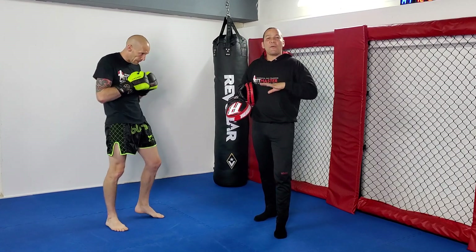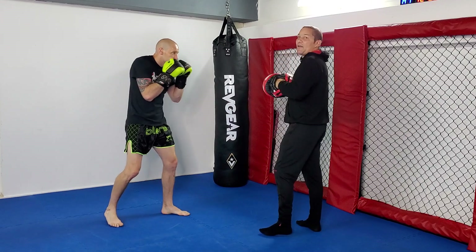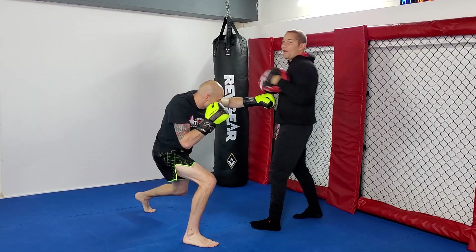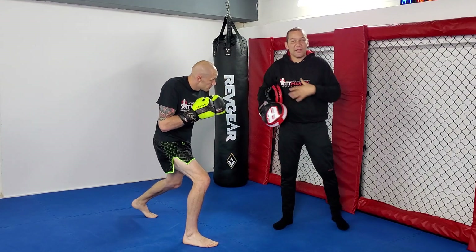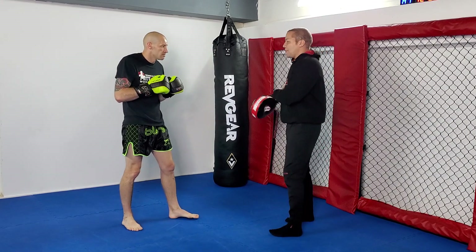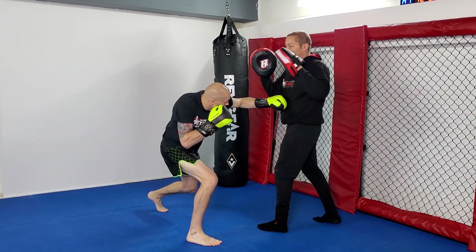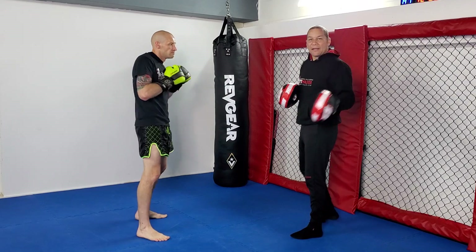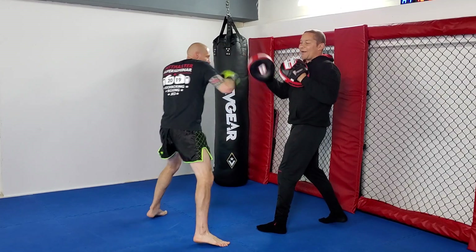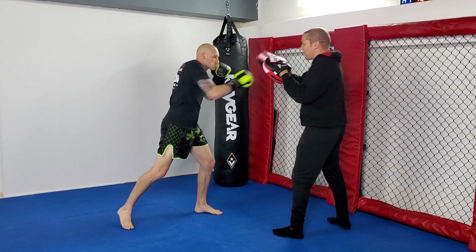The third type of switch: he's going to go across to the body. So instead of going up high when he does the switch, he's now going to do it to the body. He goes 1-2, switches, and hits the body. You can put on a belly pad for protection if you want. Then we go back to the first follow-up — 1-2, switch to the body, hook cross up. The pad holder can jab while he hits the body, because it forces the fighter to get his head offline — he can't keep his head in the middle.